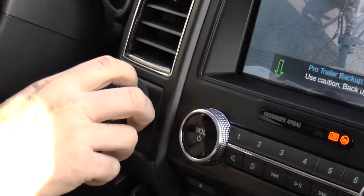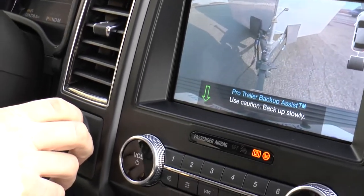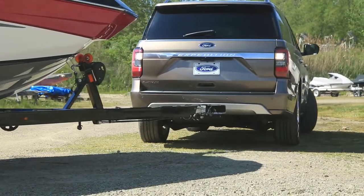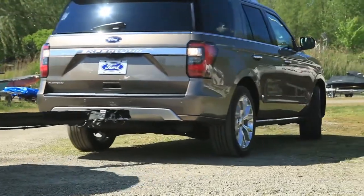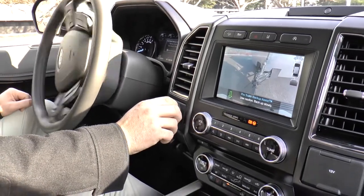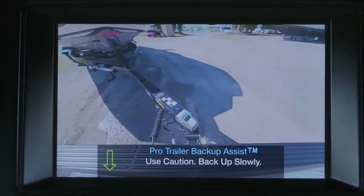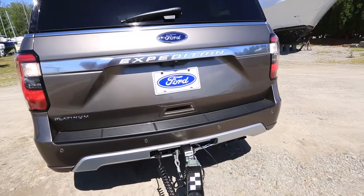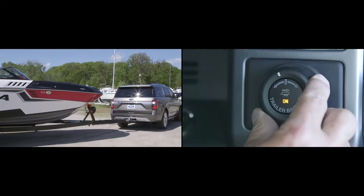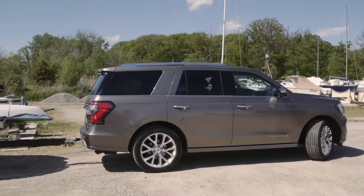You control the speed with your foot on the gas or brake, and it's almost like playing a video game — you just kind of point it in the area that you want. You can see the steering wheel doing all these inputs that you'd have to do otherwise, but you're just giving it a little direction.